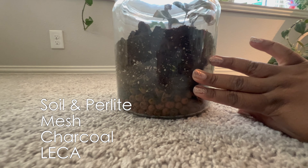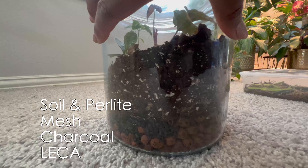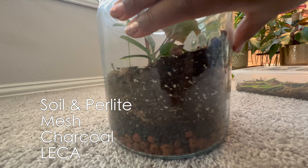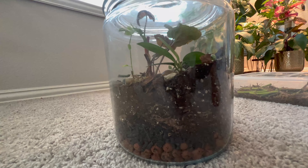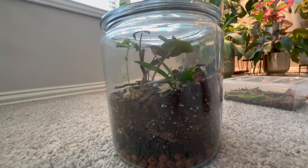If you are just wondering, the stuff I use in there, starting from the bottom: LECA, charcoal, mesh, and then just soil and perlite. And I've only opened this up no more than four times, and I've had this since the beginning of the year.